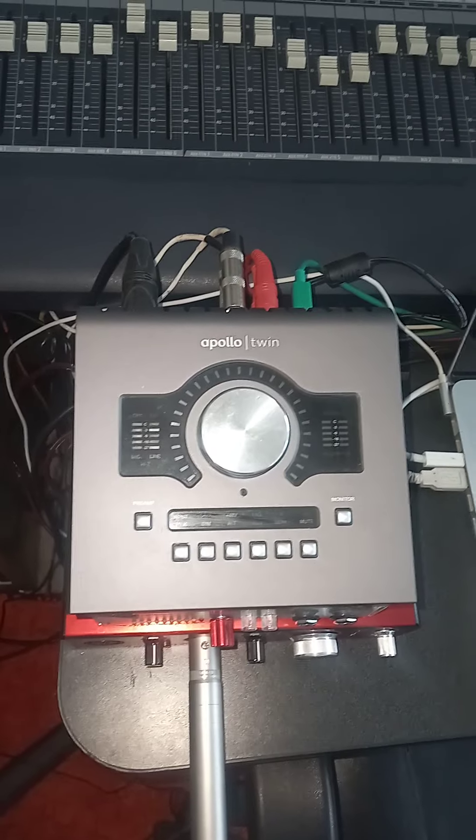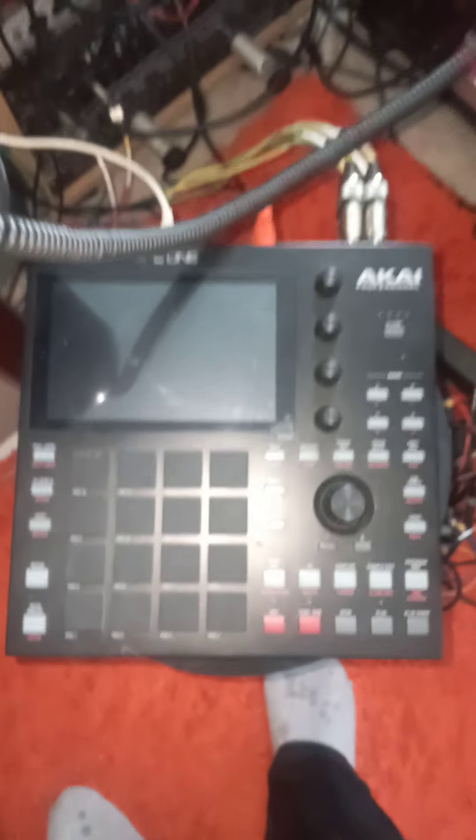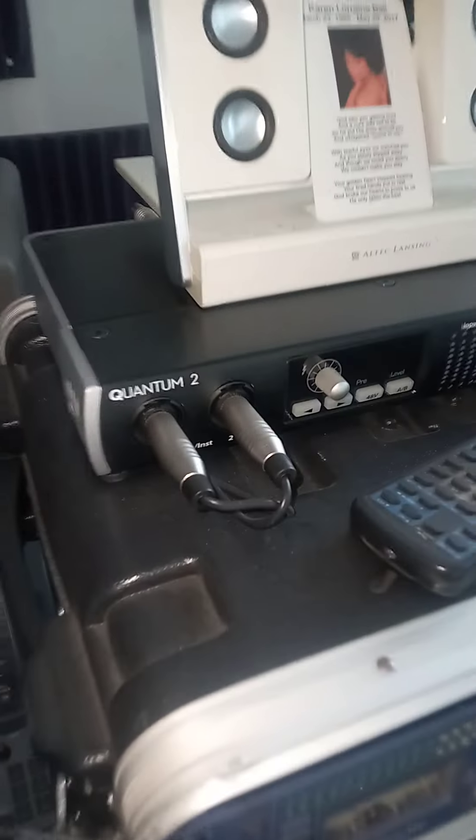I'm selling the Apollo Twin. I'm selling the Claret. I'm not selling the Nimbus because that's a nice piece. MPC-1, selling that. I'm selling the Personas Quantum 2.